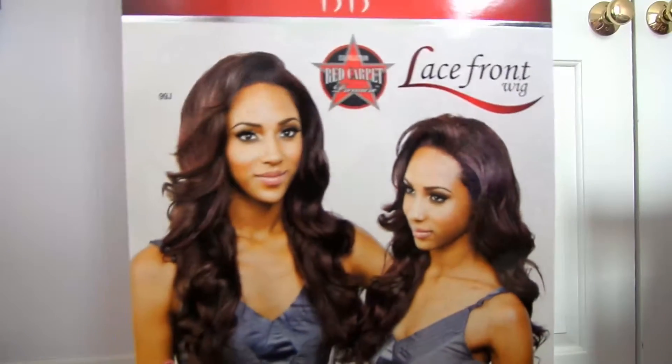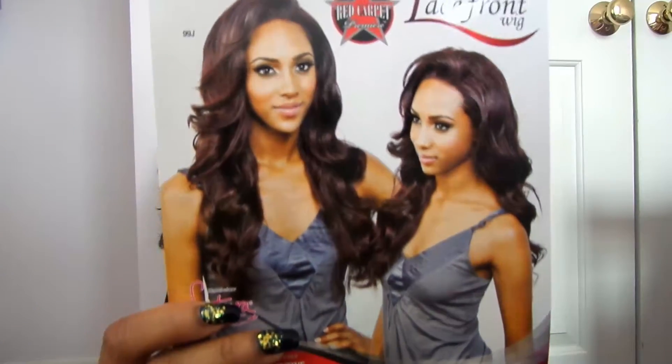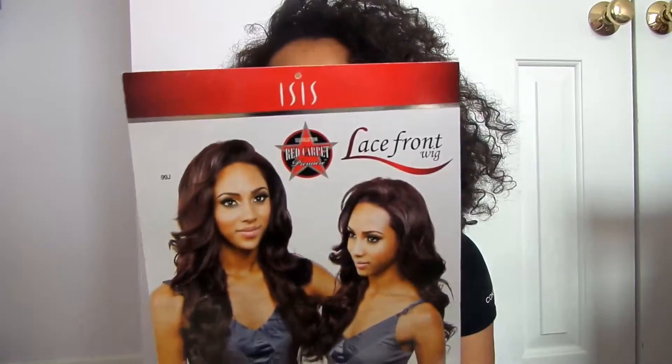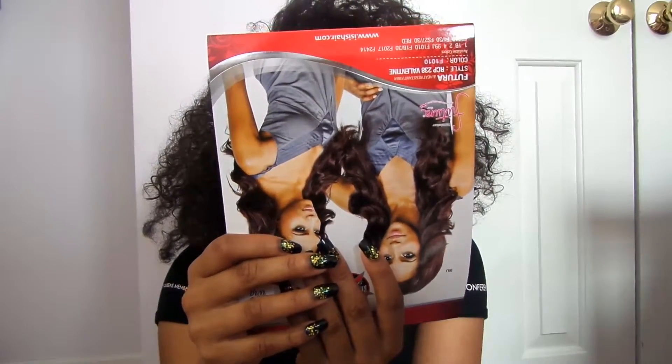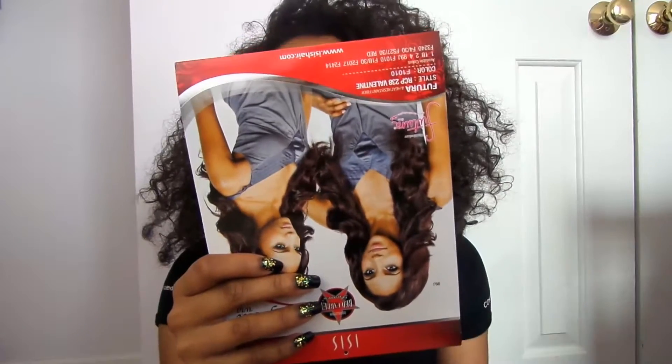It is the Isis lace front wig red carpet. So this is the model wearing the wig — saw it online and it looks so nice on her. The wig is named Valentine and I got it in F1010, style RCP238 Valentine. It was priced for $22, so I thought that was a really good price and it looks so nice on her.